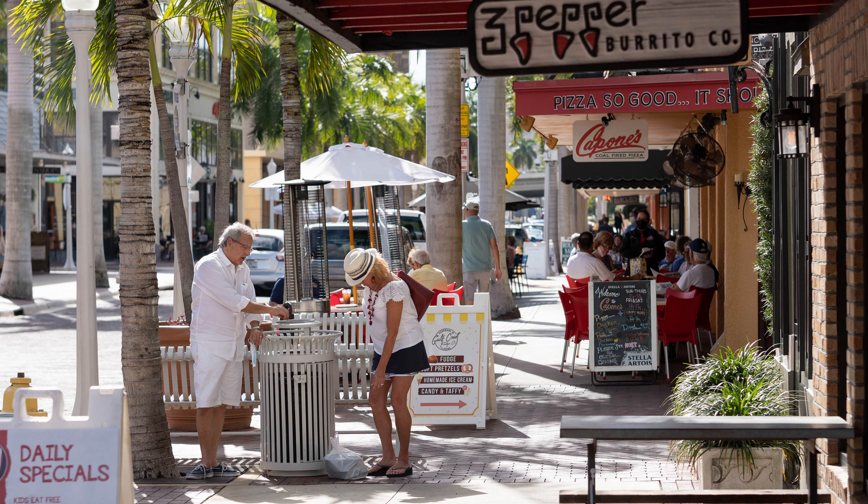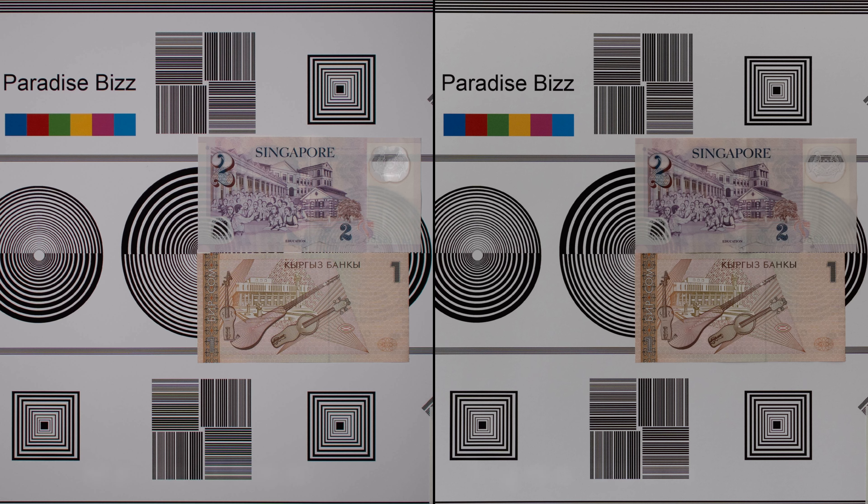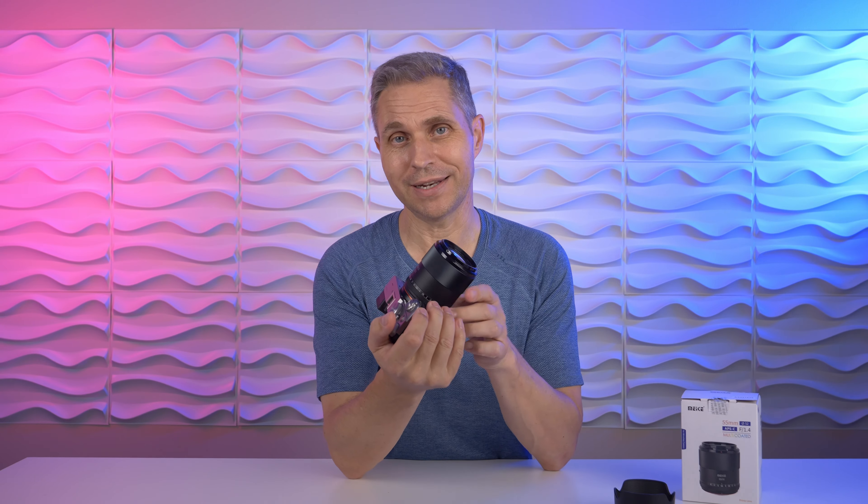Is the Sigma better? Comparing it against the Sigma 56mm, I have mixed emotions. The Sigma is slightly sharper and has a little bit less chromatic aberrations, but it costs twice the money, doesn't have an aperture ring, and doesn't have a USB-C port for firmware updates. I think it's a tie between the two lenses.